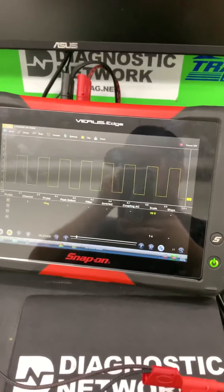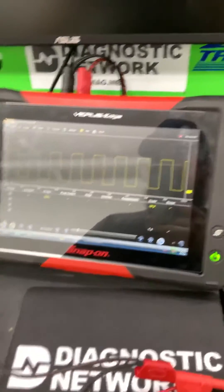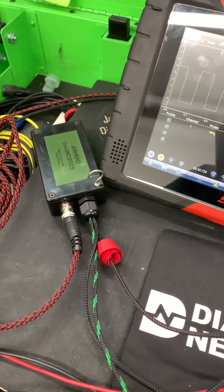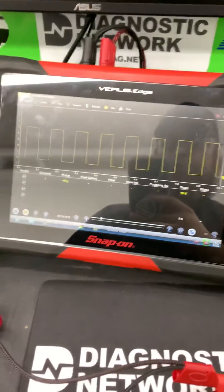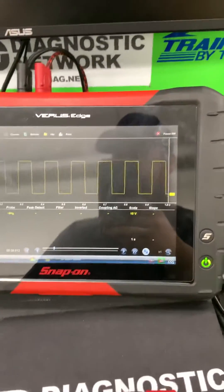I'm going to demonstrate the 5-volt reference box and how it connects. The box was originally designed just to power up a pressure transducer, but then I realized I had some pretty good diagnostic capabilities. Right now I'm checking a cam sensor which is a pull-down circuit.